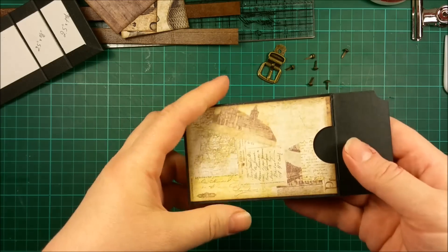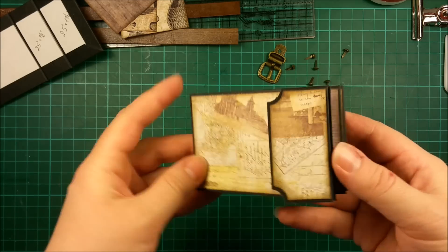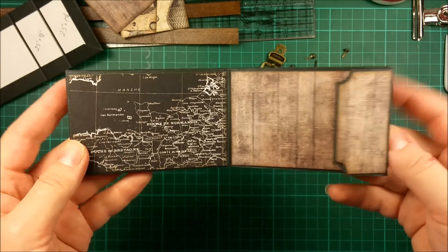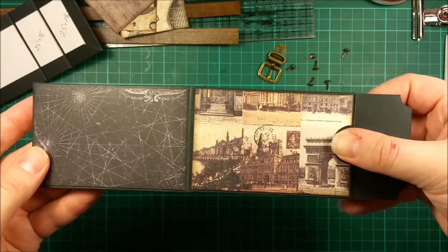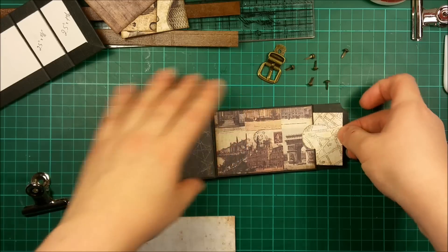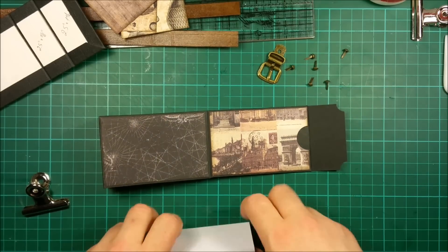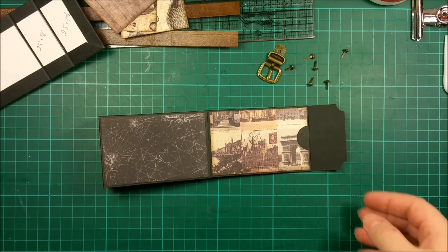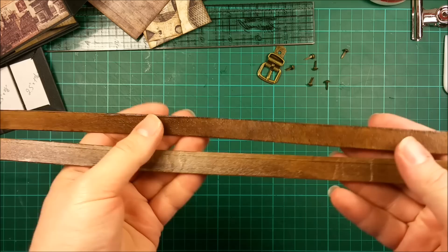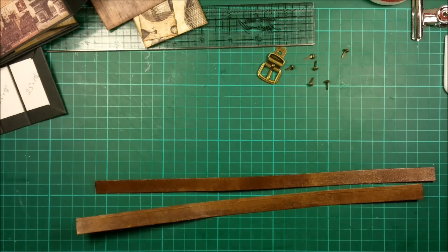I'm back after finishing the binding and gluing the designer paper. This is the cute stack of small envelopes I ended up with. Every envelope has its notch, and a tag, card, or anything of that kind will go inside the pocket. Now, before we go on, I want to explain about the paper straps we'll be using on our project — let me show you this one and explain how I created them.